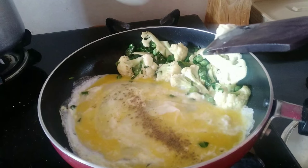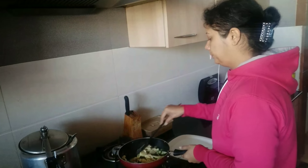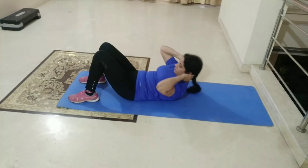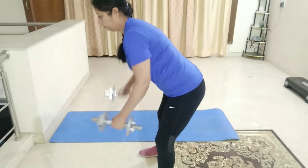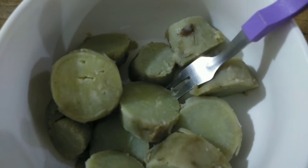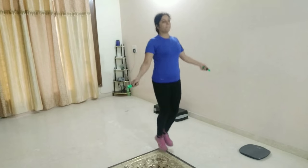Jab choti choti baaton ko lekar stress mein rahenge to uska effect body pe nazar aayega hi. To brain mein sara din jo fight chalti rehti hai usse khatam karein aur relax karein. Agar hum abs workout properly karti hai to phir fat kum kyun nahi hota? Kyunki abs ke muscles small muscles hote hain — sirf inko target karne se baat nahi banegi. Stomach ka fat bahut slowly aur sabse last mein remove hota hai. So do more squats, push-ups, and back exercises.